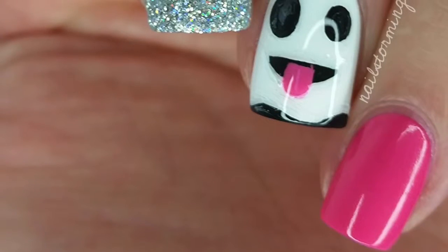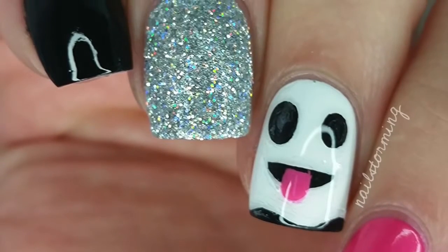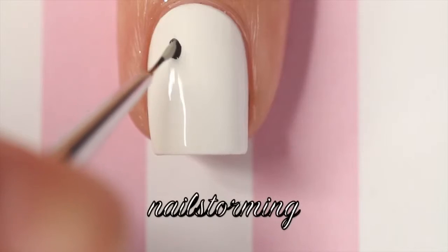Hey guys! Today we're going to do a cartoon ghost inspired by the ghost emoji. The white nail polish that I'm using for my base color is Alpine Snow by OPI.